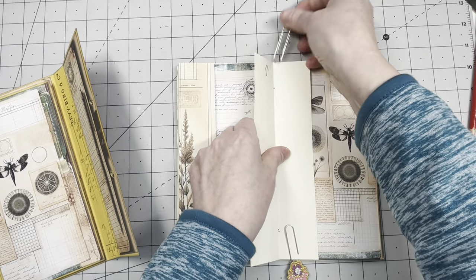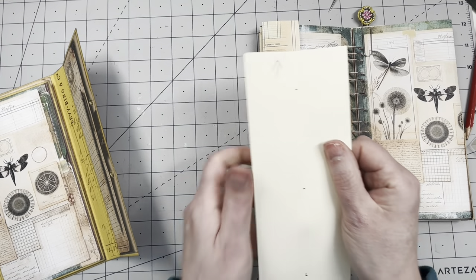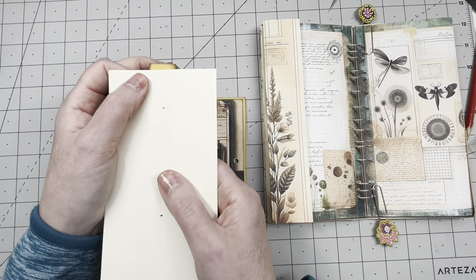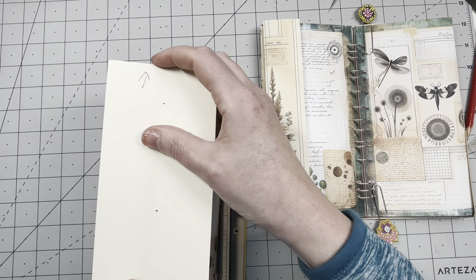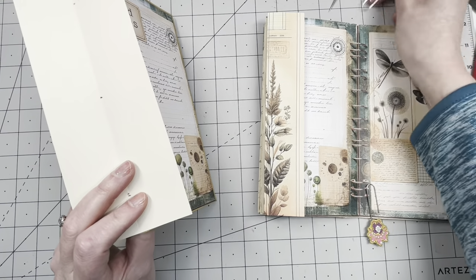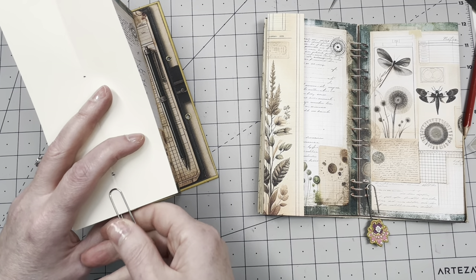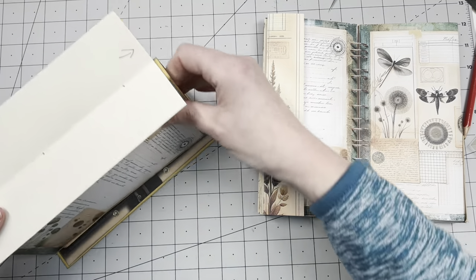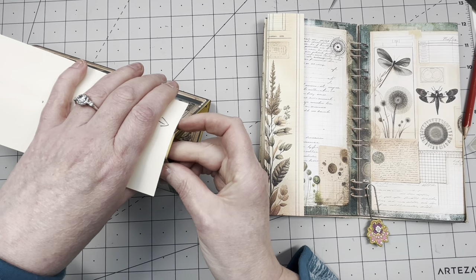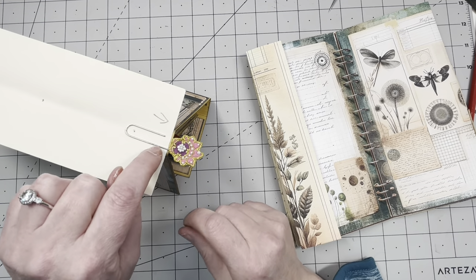I'm going to take this off and leave the paper clips on for now. I have my template and I know where to make the holes. I'm going to put it on the outside. Finding the center — that's the top. I'm going to use the paper clips. Actually I'm going to need my Cropper Hopper. I'm going to mark it first with my pokey tool. The line I folded is in the center of the spine — this was the top. Evenly spaced.